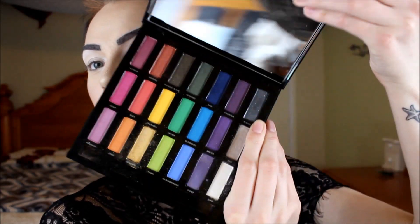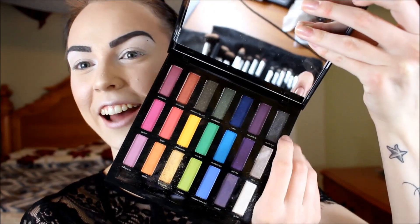I'm going to take the shade Platonic — it is the black sparkly shade at the very top of the palette — and put this all over my eyelid, stopping where my crease is. That is just going to be our base eyelid shade and we will blend out the colors from there. I'm going to apply that on a flat brush.